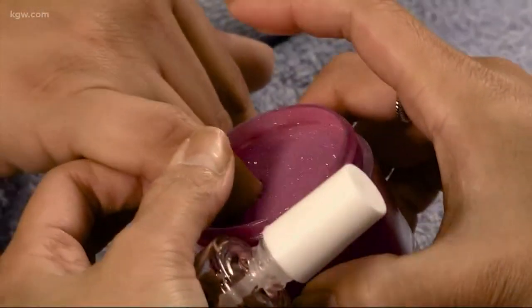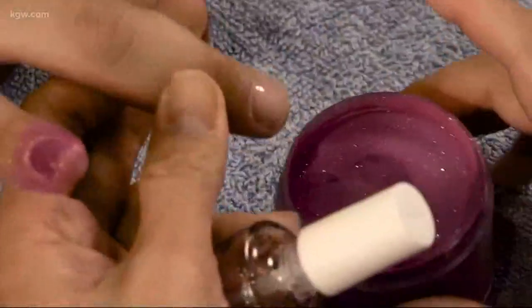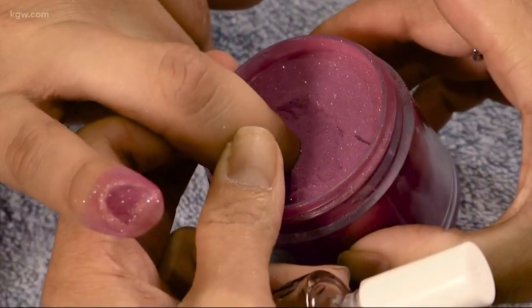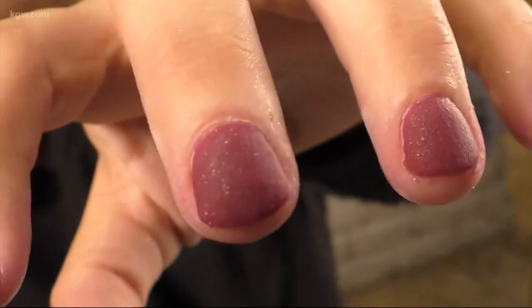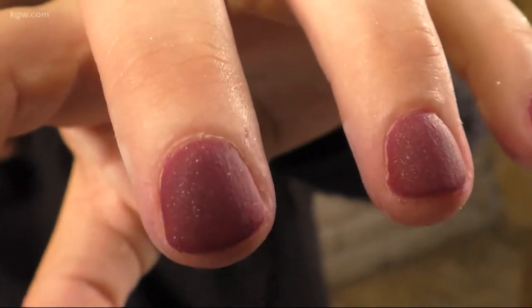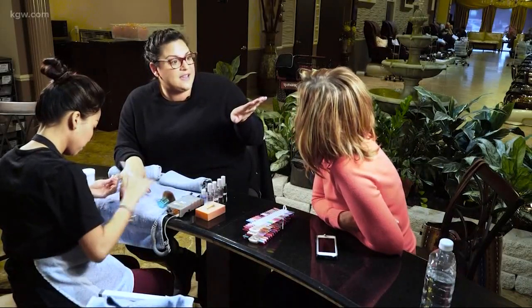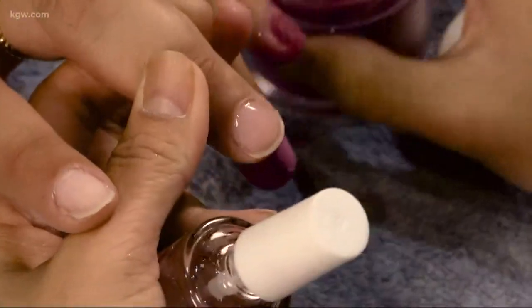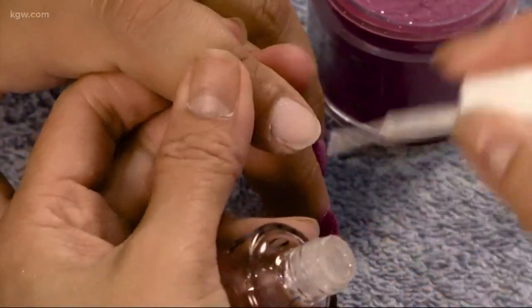The manicure hack is also known as nail dipping or organic nails. What makes it different? Your fingers get dipped in pigmented powder instead of coats of polish. But seriously, it kind of looks like sandpaper, and it is thick. Nail dipping is even giving shellac a run for its money — that's the gel manicure that uses UV rays to seal polish.